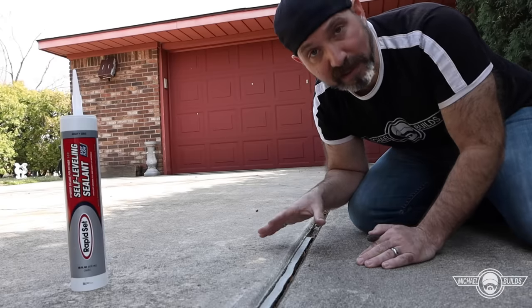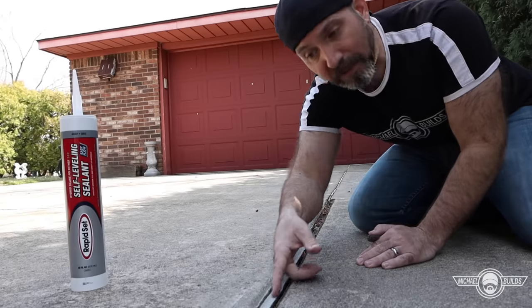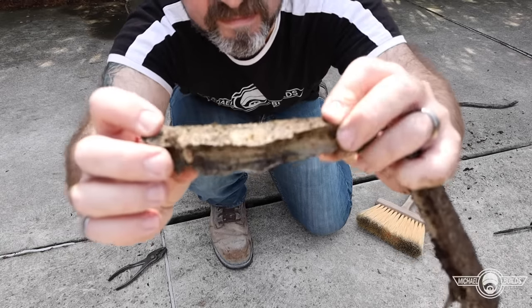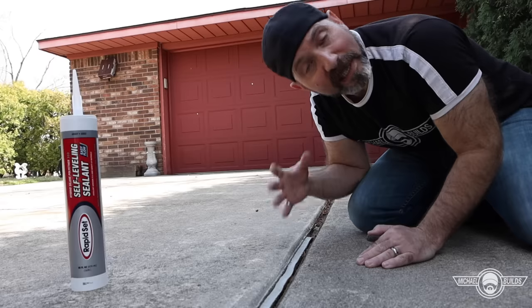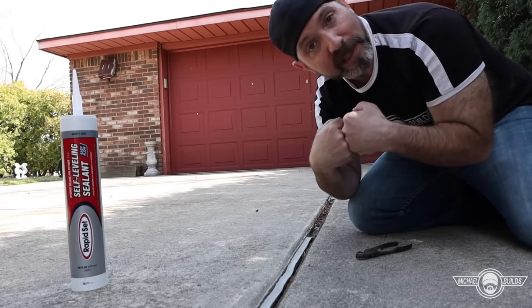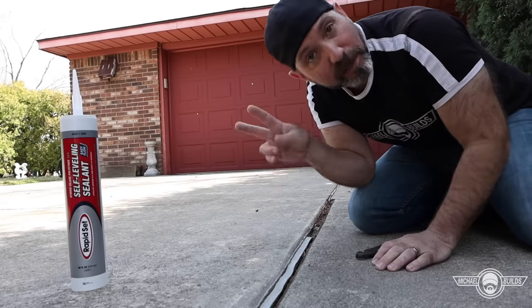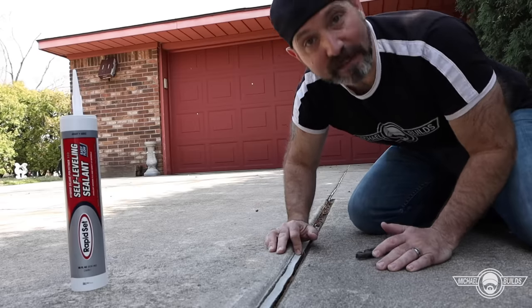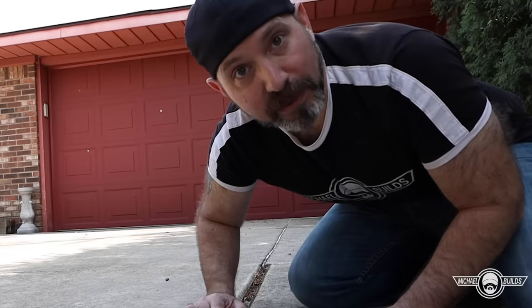One, my dad did what everybody thinks you should do — just fill the whole crack no matter how deep it is with as much product as possible and hope for the best. Because he laid the product on so thick, it didn't allow itself to expand and contract the way it's supposed to. Reason number two is he used a polyurethane-based product, which is basically dinosaur technology.